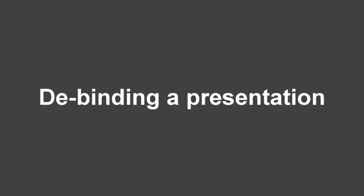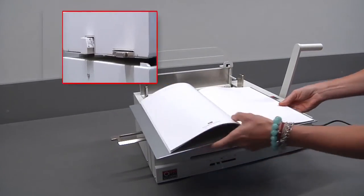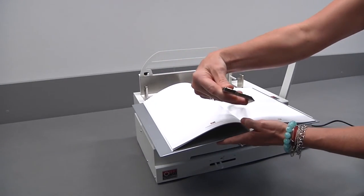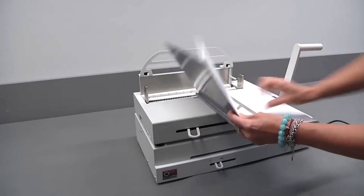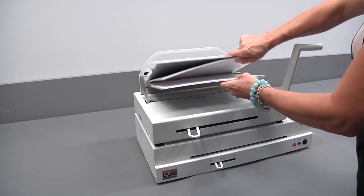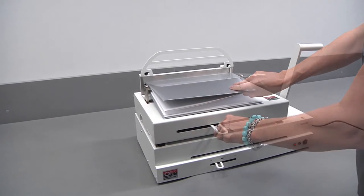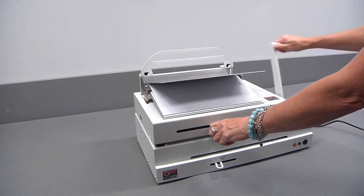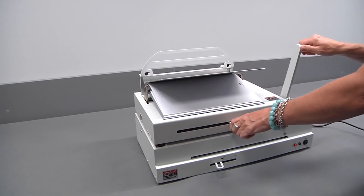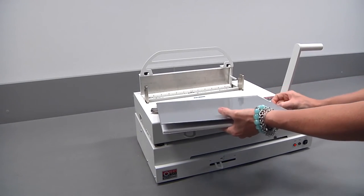De-binding a presentation. Open the presentation about six pages from the back. Take the de-binding tool and place it between the pages with the flat side facing the front cover. Place the de-binding tool on the hooks. Slide the clamp lever to the right. Hold the clamp lever and push down the handle partly. Move the clamp lever over again and push down the handle again. Repeat until the presentation is de-bound.